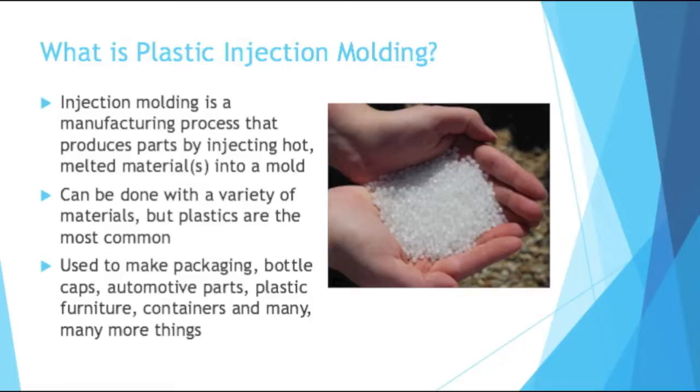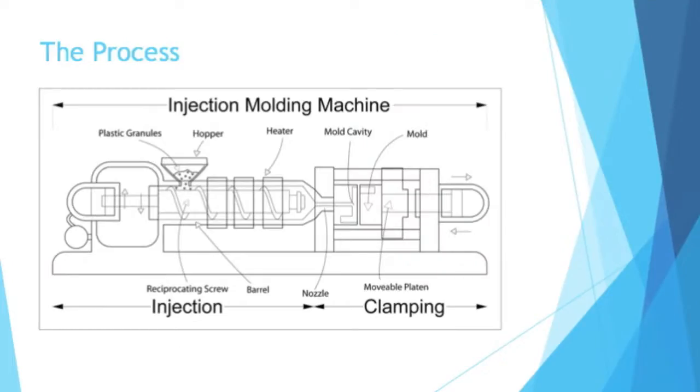For plastic injection molding, the plastic generally starts as pellets, as you can see in that picture there. So here is a very general breakdown of the process to injection mold something. You have your plastic granules — your pellets you saw in the picture before. They get fed into a hopper, at which point a reciprocating screw moves them along and they are heated, so they begin to melt.